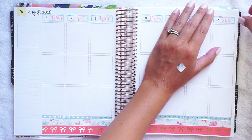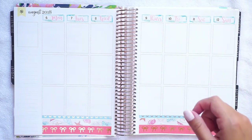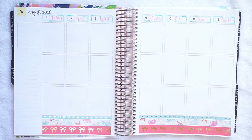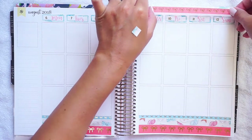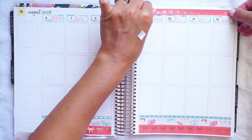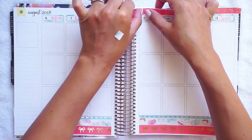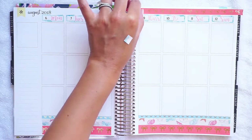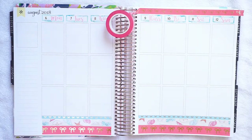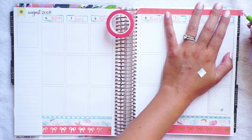I also decided to start listening to the Quibbler podcast. As you guys know, I really like Holly Plans's YouTube channel and she's mentioned it a couple of times, so I decided to give it a try. I really really liked it, so I decided I wanted to read the chapters as I listened along.